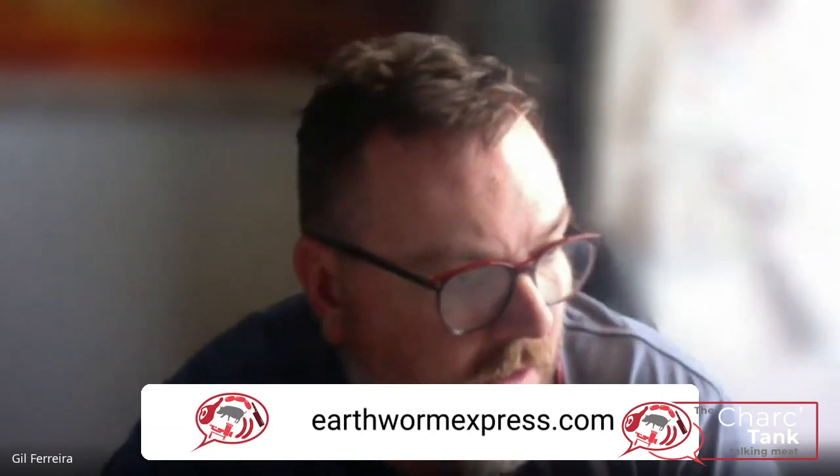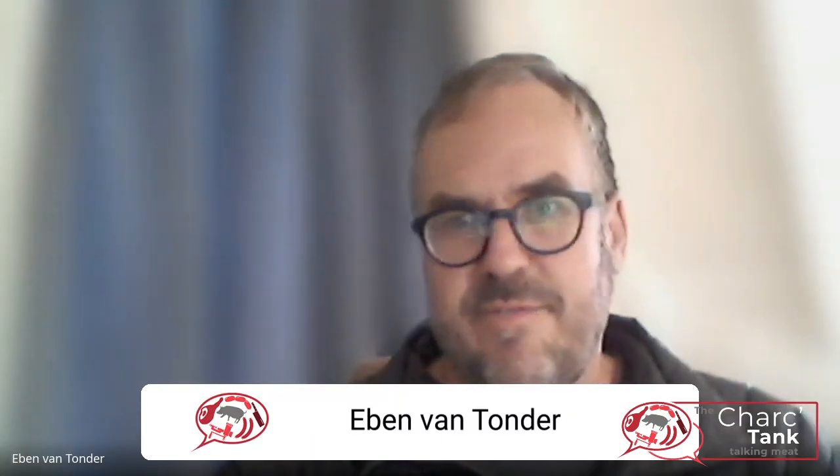Today I'm sitting with Eben van Tonde, and one of the most important things to understand about curing meat is water activity — something we don't often talk about. Eben has done quite extensive research, and he's also got information on his website, earthwormexpress.com. Just quickly, a little bit about yourself and your background, and then we'll jump into the topic. I've been involved in meat the last 15–20 years.